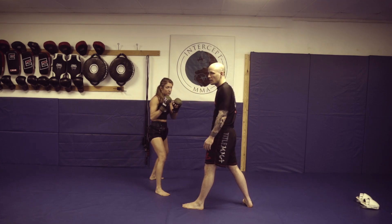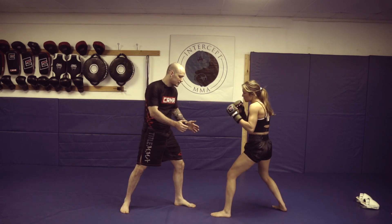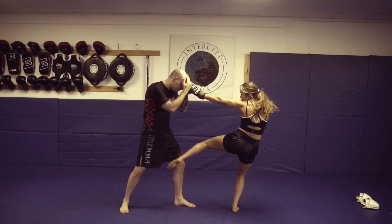Most of the time it's going to be that rear hand. So if we're in this position here, same thing applies — when she fires that combination, she pulls.